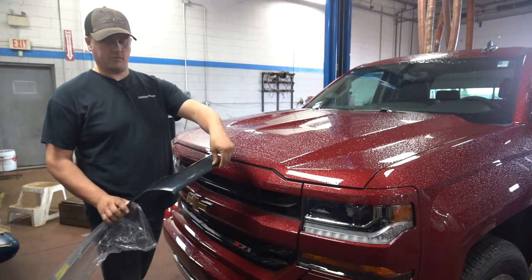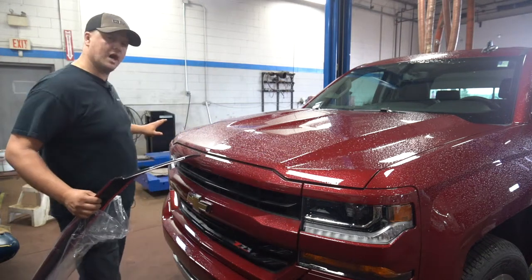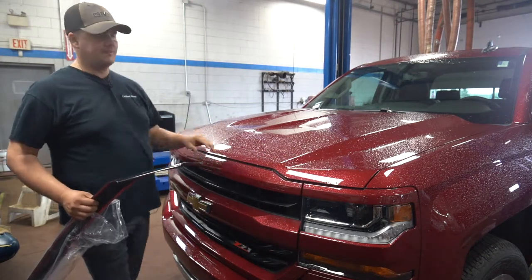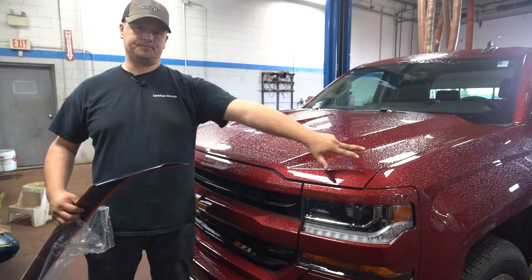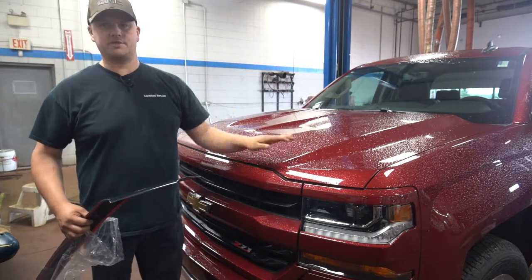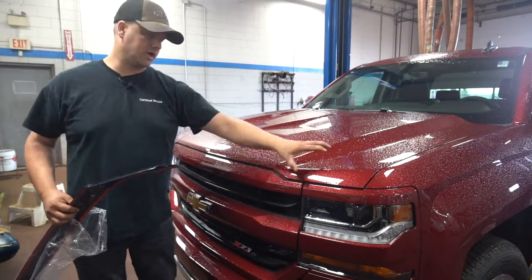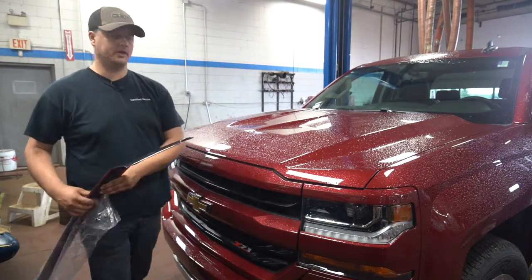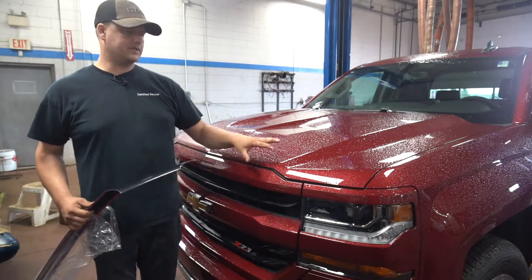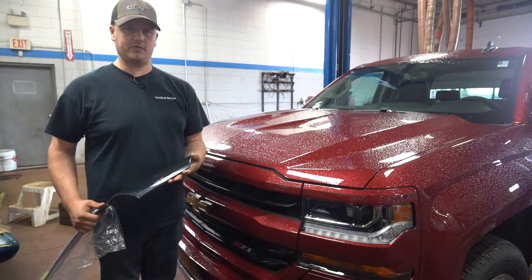When we take it out of the box, it's got a film over top that keeps it from getting scratched. The technician will go ahead and dry it off, clean the area underneath, and then apply some alcohol wipes to keep the oil and dirt down, then stick it on the truck and it'll fit on there really nice and look really good. That's the main function and what's involved with the hood deflector.